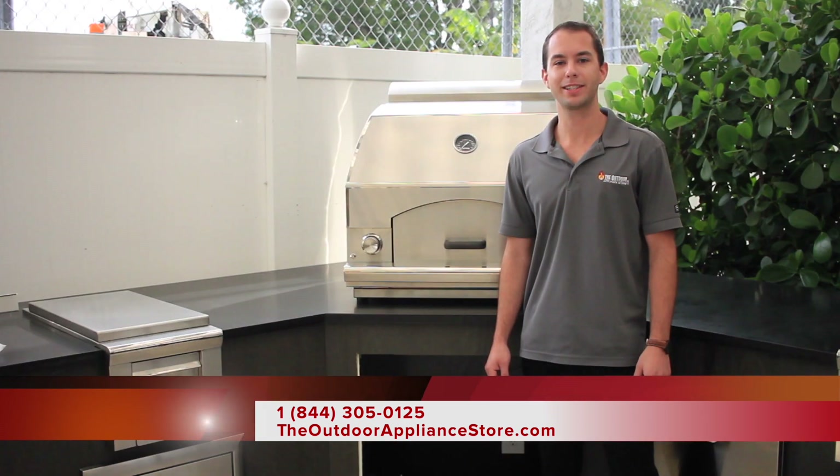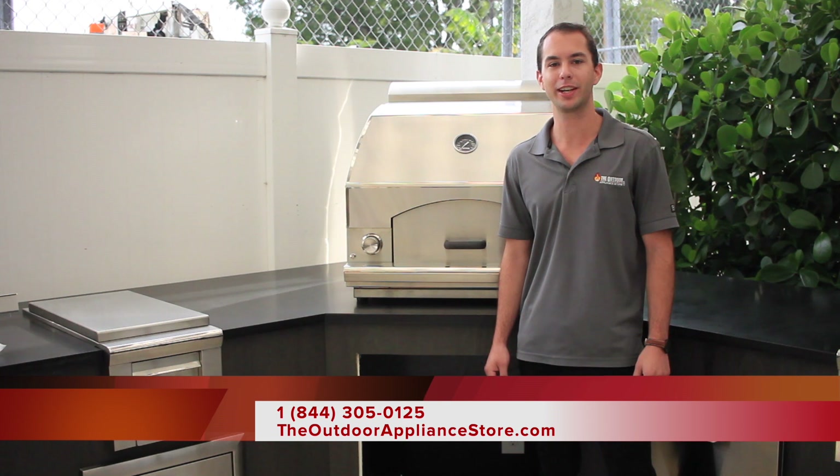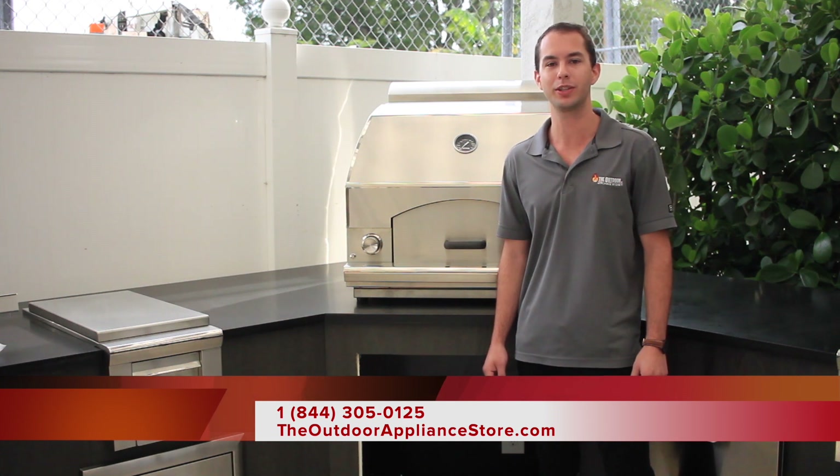Thanks for watching. Visit us at theoutdoorappliancestore.com. Be sure to subscribe to our YouTube channel and check out the rest of our grill reviews and cooking videos.